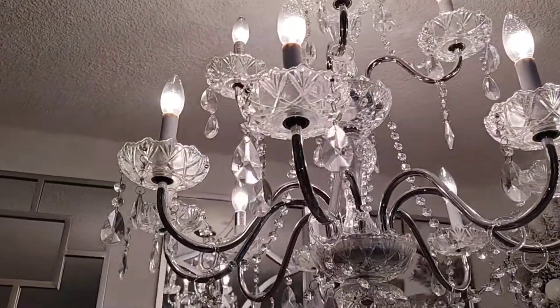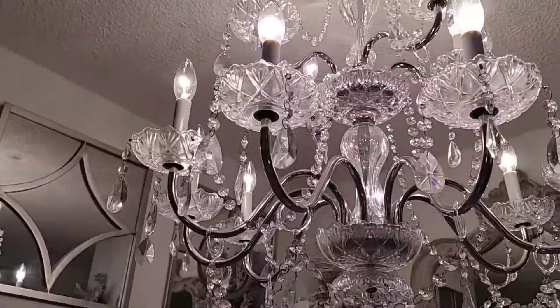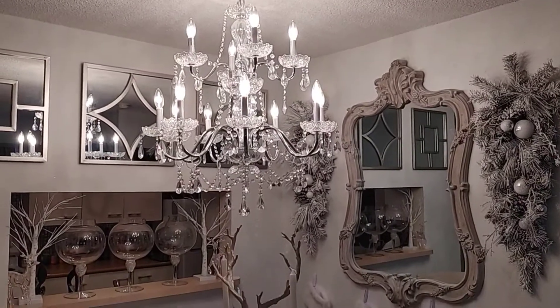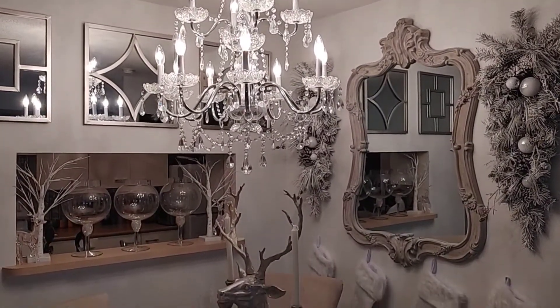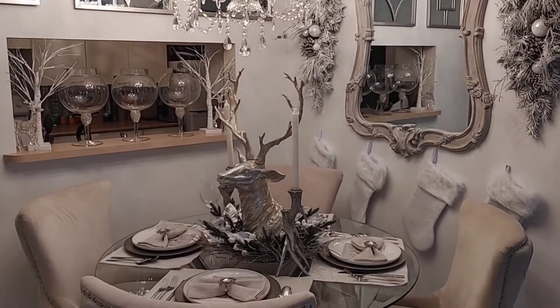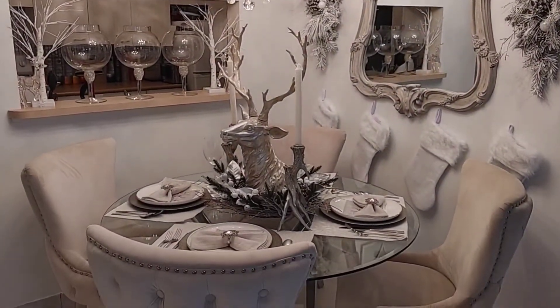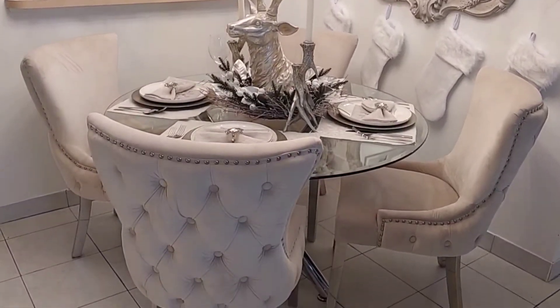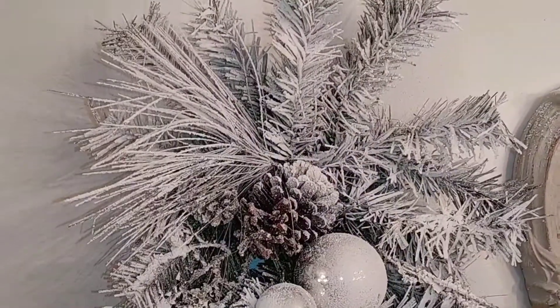Welcome to Home with Simone. My name is Simone and a huge thank you to everyone that continuously supports my channel. As promised, here is my dining room tour for the holidays. I am so pleased with it — I kept it a little simple and I wanted it to feel really natural and neutral, but still also very glam.